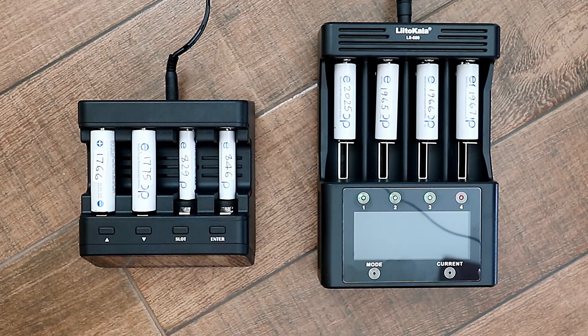The fourth mode is repair mode — on the Leto Kala it's called repair, but on the PowerX they refer to it as break-in. This mode works basically the same as test or refresh and analyze: you put your battery in, it charges to full, then discharges completely, then recharges again, and tells you how much capacity that battery has. But in repair mode, it uses a lower charge and discharge current.